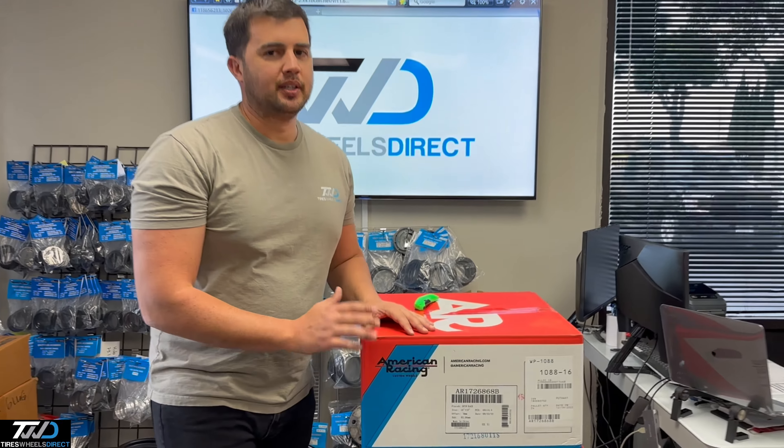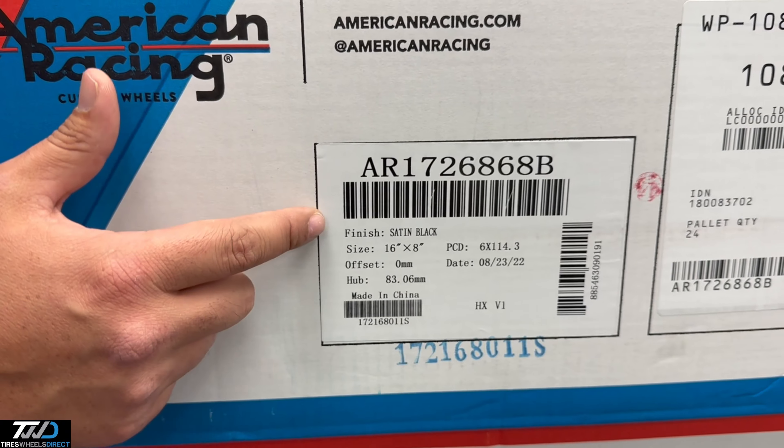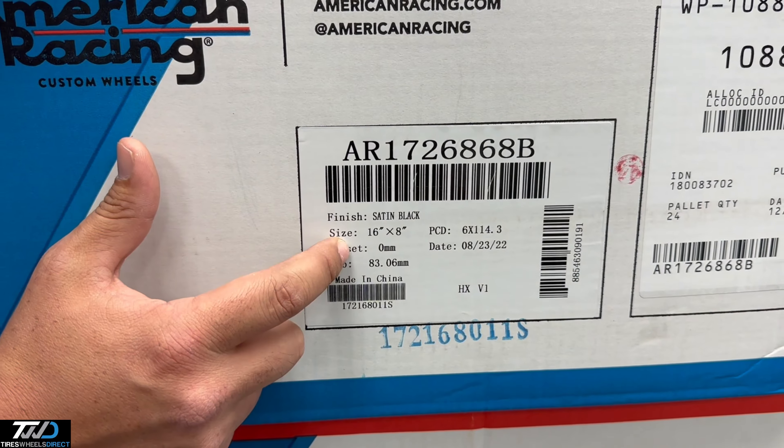Hey guys, I'm Ralph with Tires Wheels Direct. Check this bad boy out — this is from American Racing. This is a classic style, this is the Baja AR172.